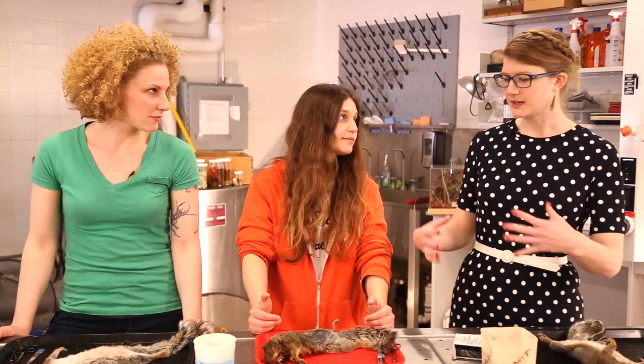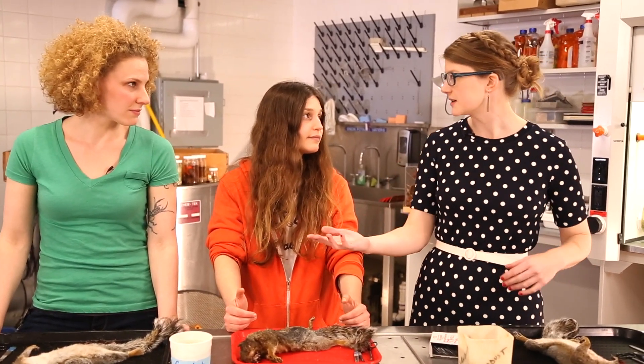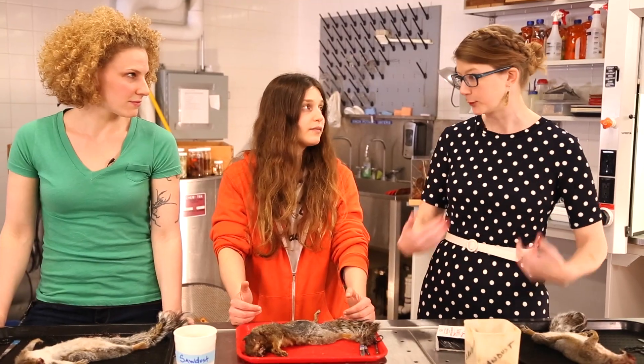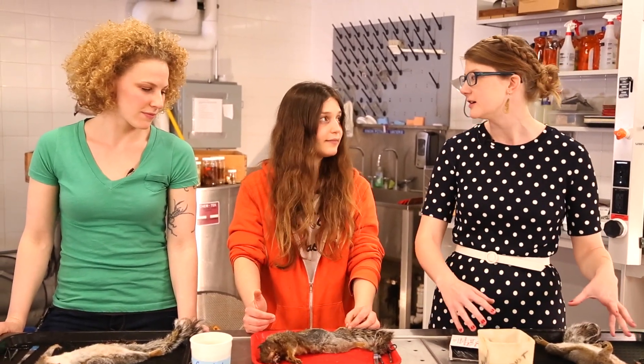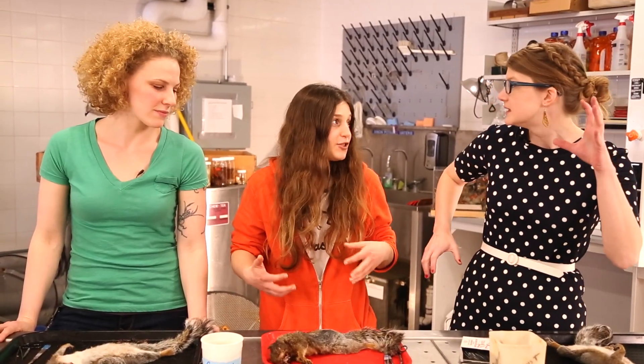Ultimately, the difference between a taxidermy mount and a museum study mount is that the museum studies are going to be used for research, and the taxidermy things — you are literally trying to breathe life back into the shape of the animal. Like you're giving it fake eyeballs, you're giving it a realistic pose. Body shape too.